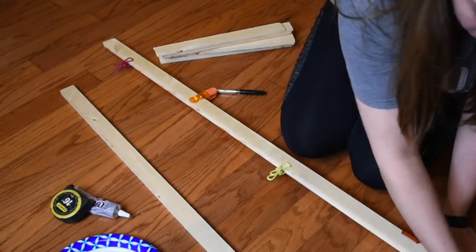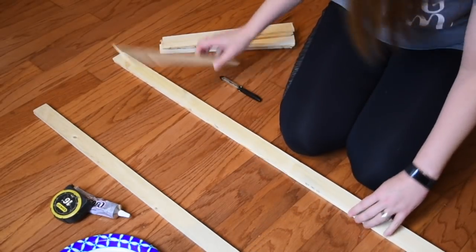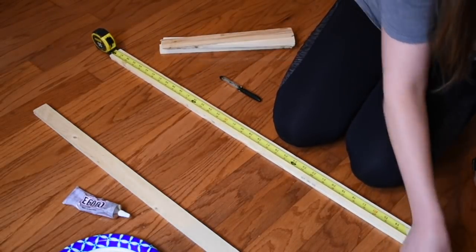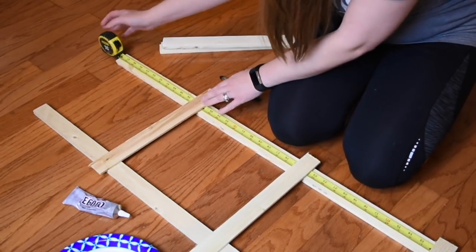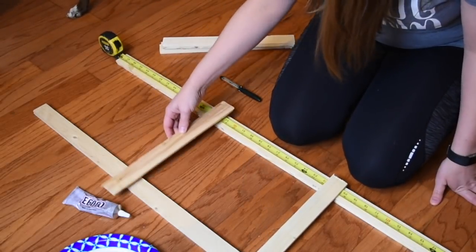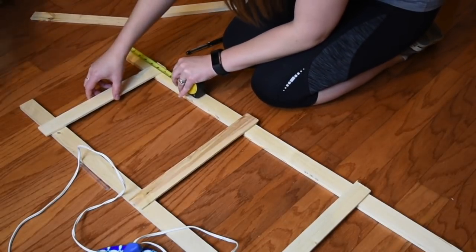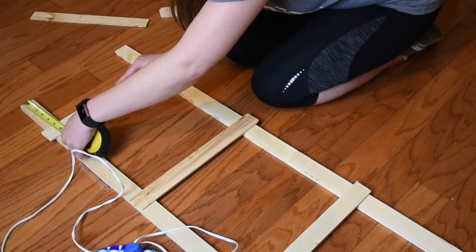So once my sides were dry and bonded, I'm going to put on my steps. And again, I'm doubling it up just because the wood is so thin — I just didn't want it to snap. I will show you at the very end here a couple ways that I did incorporate this into my home. So I'm just going to kind of space it out and make it as even as I possibly can. I'm not a perfectionist by any means, so I just wanted to eyeball it. But I do have the measuring tape out just so I can get it right on each side.